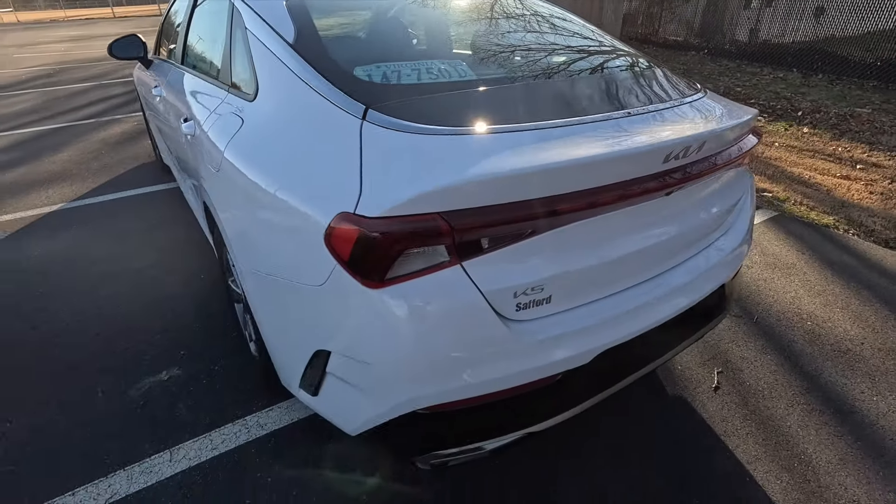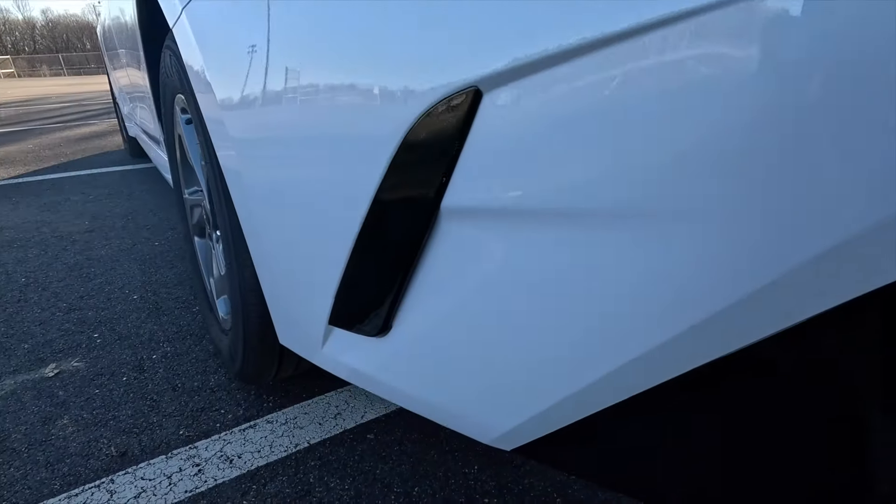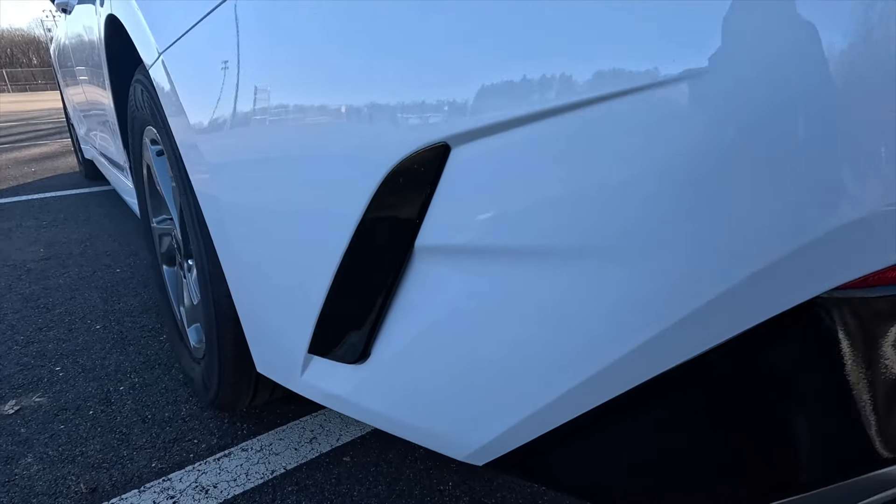Like I mentioned, you do not get LED taillights with this thing — you get standard taillights. And then you get this black trim piece on the outsides of your rear bumper.